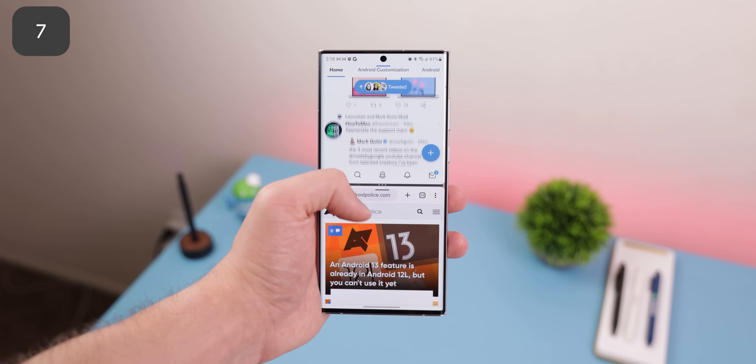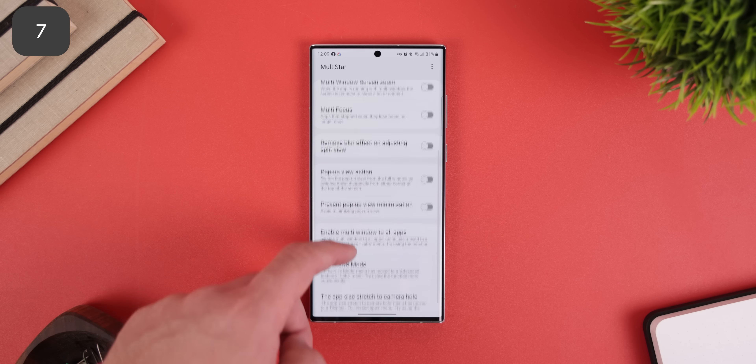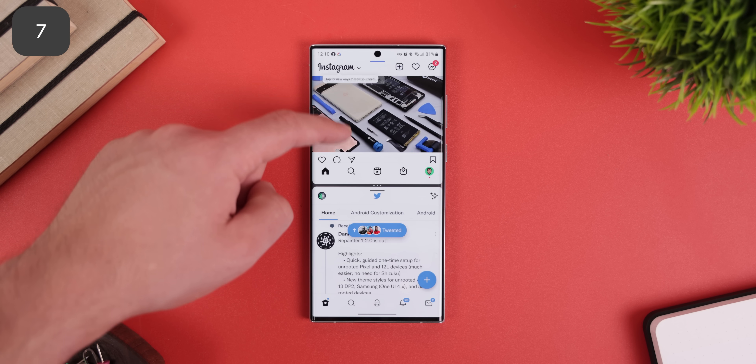Split screen is a fantastic way to multitask, but some apps like Instagram still don't support it. Well, One UI is here to the rescue — within the GoodLock app under Multi-Star, you can force all apps to be openable in split screen. So now I can have Instagram open alongside another app without a hiccup.